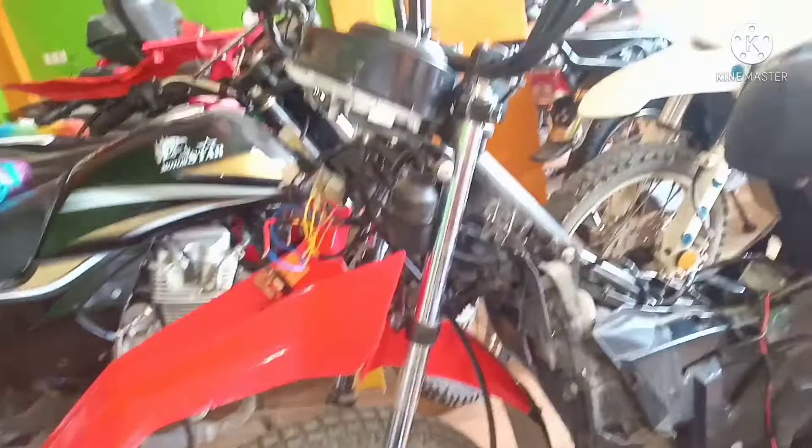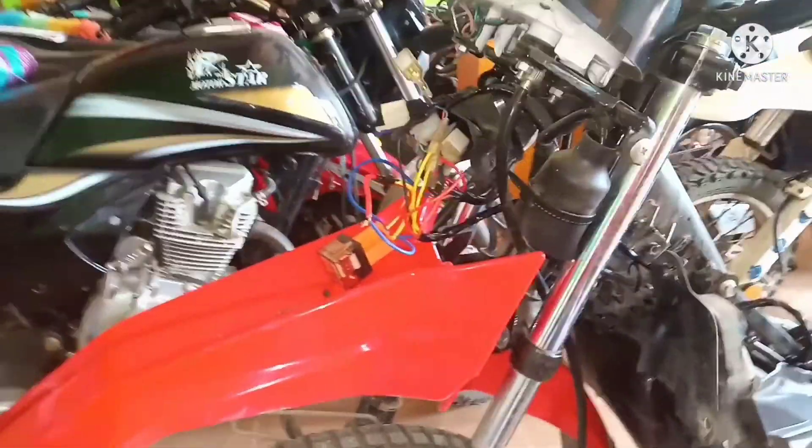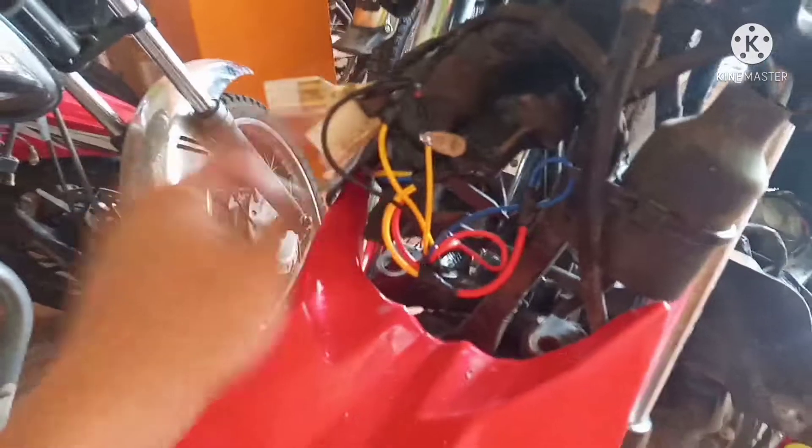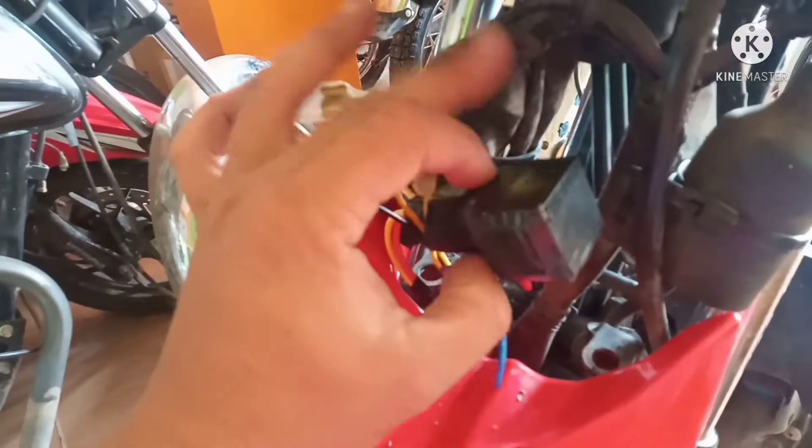Okay, tapos na natin i-tap lahat mga parikoy. I-tape lang natin para malinis sya tingnan. Na-tape ko na sya. Binalot ko ng tape yung relay natin para hindi sya mabasag.